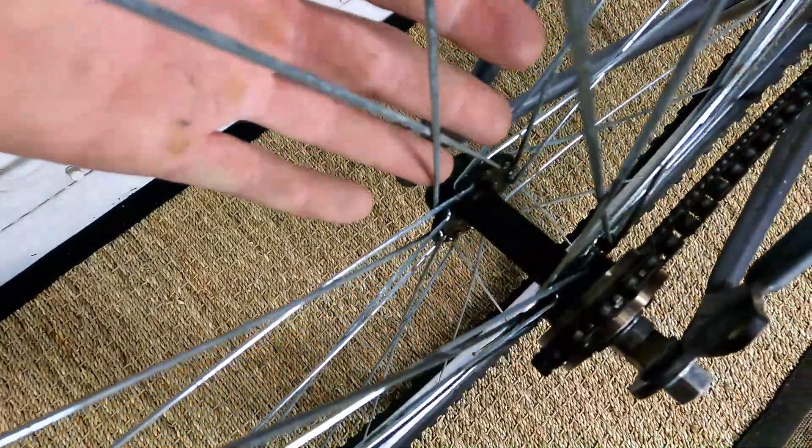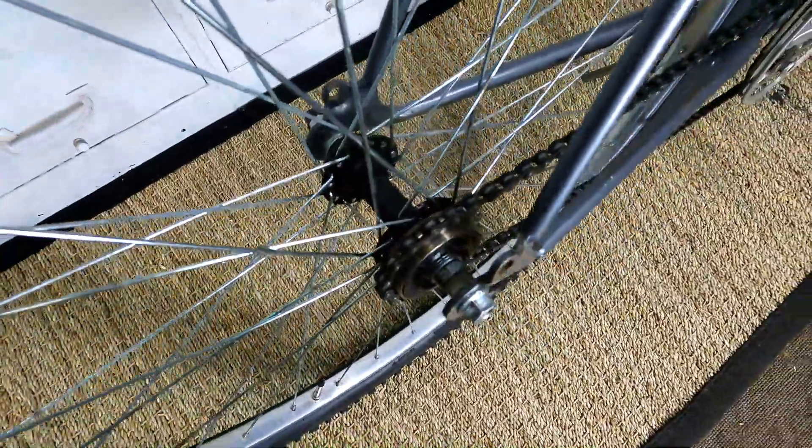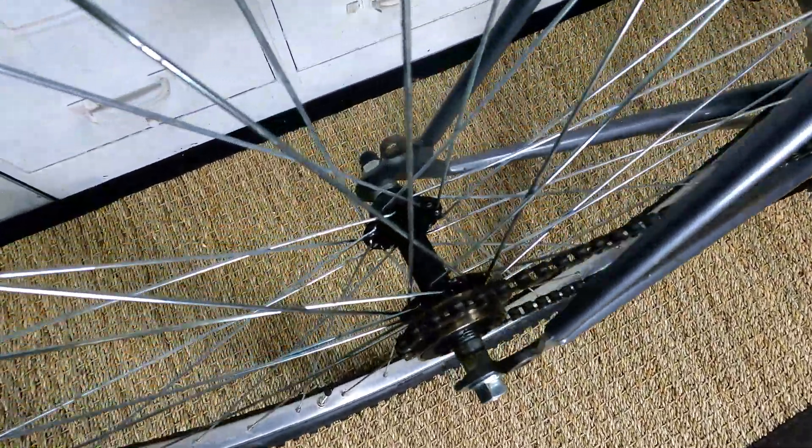I still gotta do some adjusting — the wheel needs to move over a little bit. I need to go to the hardware store and set my wheel very good. I can ride it right now, but I need to do some adjustments.